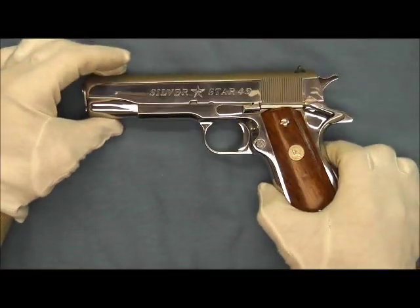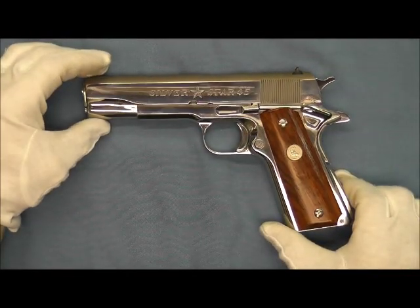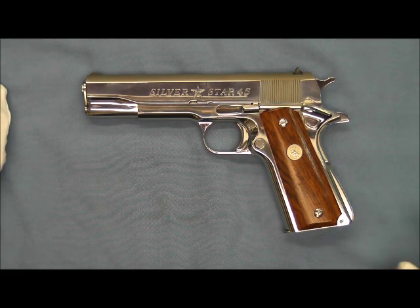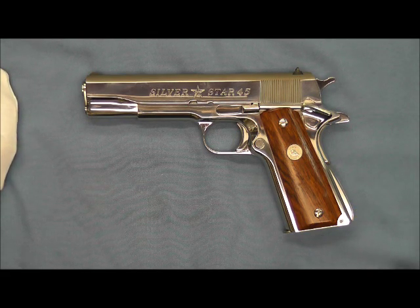So there you go — another look at an interesting example of a Colt government model, the Silver Star 45. Thanks for tuning in and watching. I hope you enjoyed this short video, and have a great day.